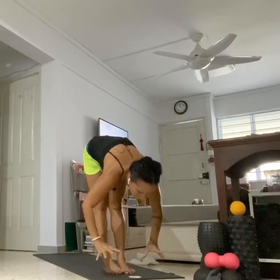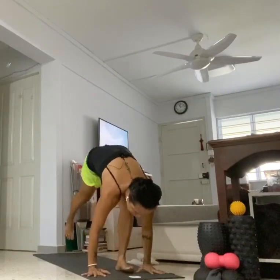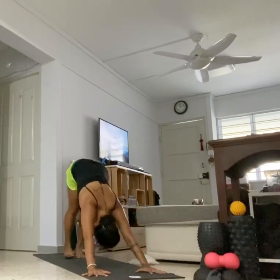Last set. Exhale, fold. Inhale, half lift. Ground the palms, step walk or jump, plank. Take a vinyasa or not. We all meet back in your downward dog. Feet together, lift the heels. Right leg goes up. Knee to your right elbow. Inhale, left leg up. Knee to your left elbow. Inhale up. Exhale, knee to your right wrist. Stay here, take an inhale — slide the knee all the way up to your shoulder. From there, lift the leg back up, open the hip, bend the heel to your butt cheek.